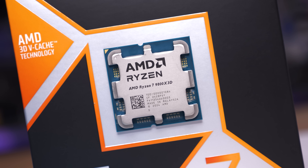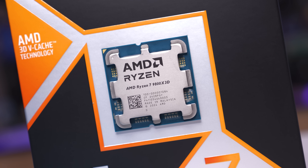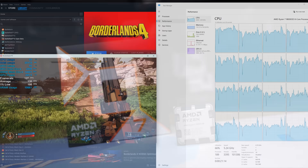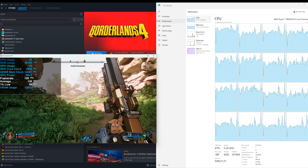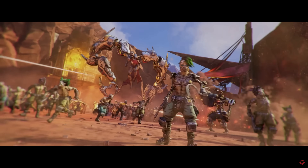It could be that I'm using a 9800X3D so the game isn't CPU-limited even with an RTX 5090 — not really sure. But I can confirm this issue does not affect our results. CPU utilization didn't change either; we were seeing the same usage 30 minutes after loading into the game as we were upon initially loading. Anyway, before we get into the testing, let's go over some details about the game.